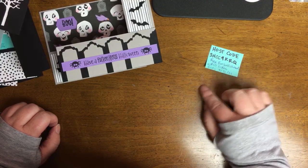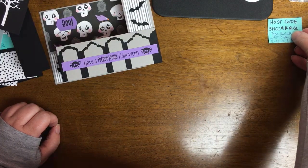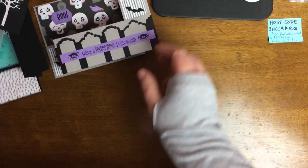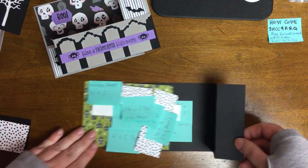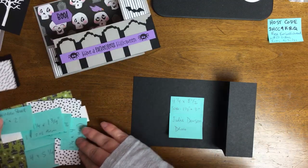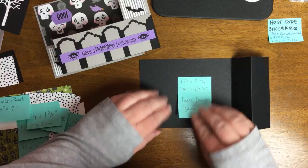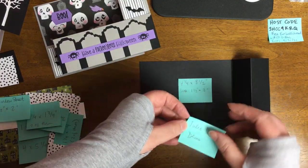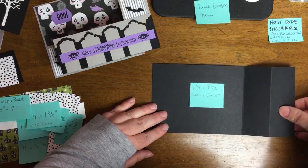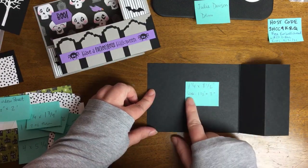Anyway, we can move on from that. Now we're going to start getting into the pieces for the wiper card we're going to make together. I wanted to mention demonstrator Julie Davison — she's also a Stampin' Up demonstrator. She has a great tutorial on wiper cards that I highly recommend if you want to see right down to the post-its. I actually took notes right from Julie, so I wanted to give her a shout out.